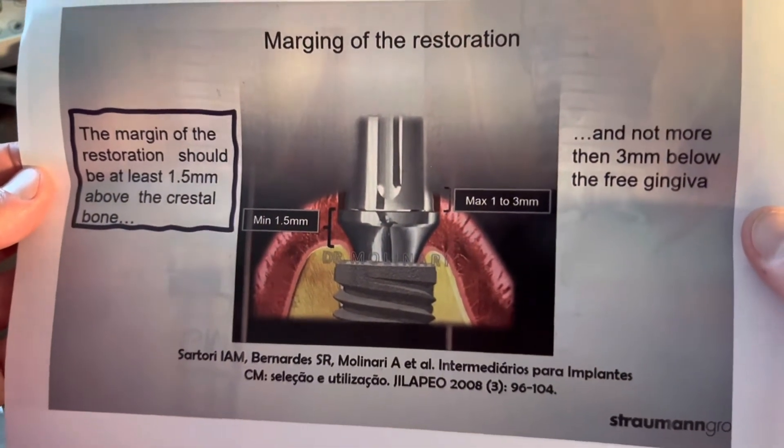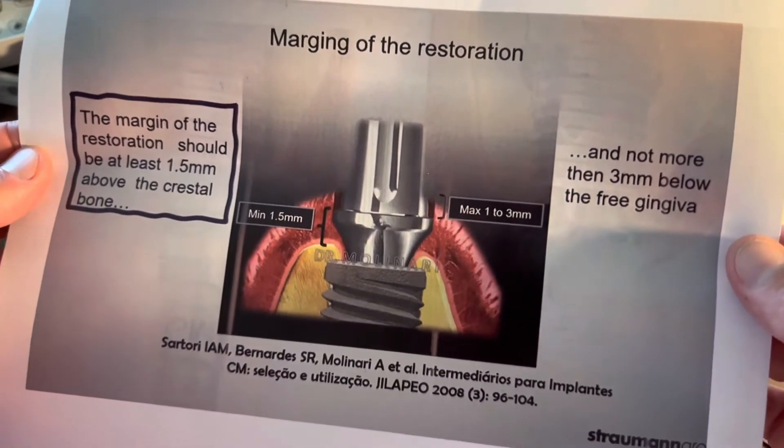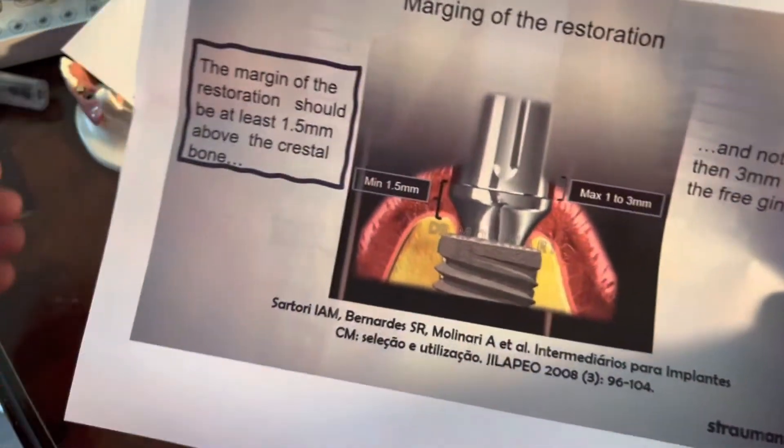This approach gives you the correct final restoration for a Neodent GM implant and long-term aesthetics — a good, stable, healthy environment.